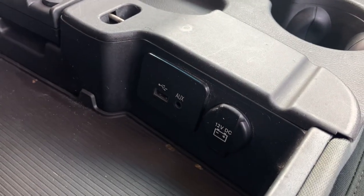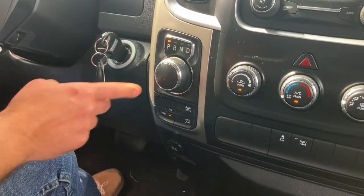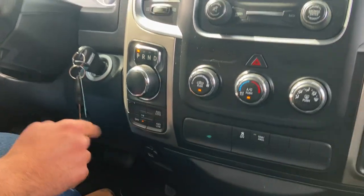Let's test the AC — we're getting to that time of year where that's important. Whenever you get the rotary dial, this is an eight-speed automatic transmission. Along the bottom you've got the four-wheel drive selector, and right now it's set to two.